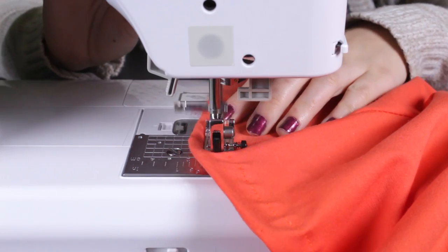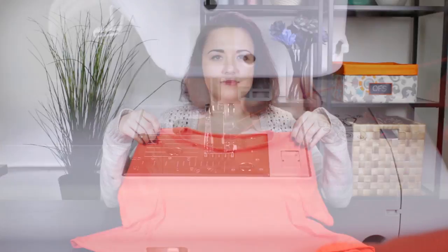Back stitch at the beginning and the end and your crop top is now complete. For a casual look you can wear it with jeans or dress it up with a skirt. Any stretch fabric is recommended for a great fit. Thanks for watching this OFS project.